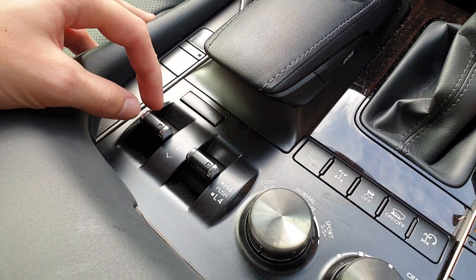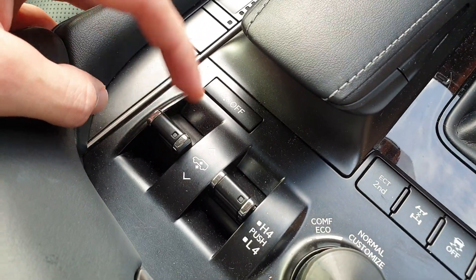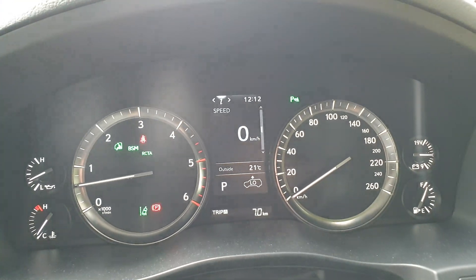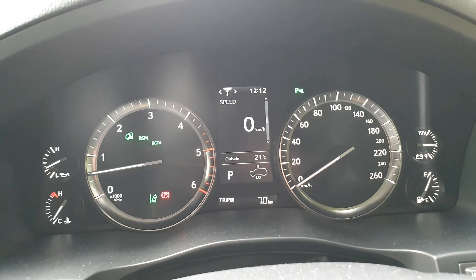Turn it back on and then push it down to lower it and push it up to raise it. So if I push it up once, you'll see it there raising.